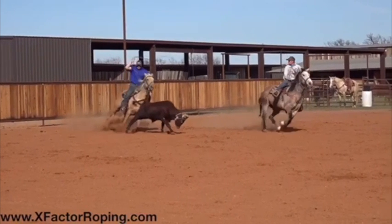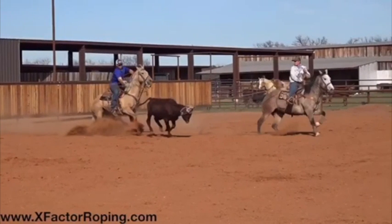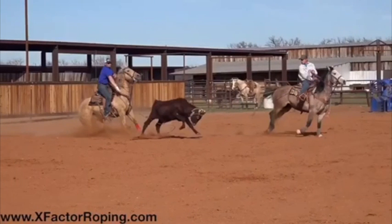What I teach is whatever you make your hand do, your loop is going to do the same. As I roll the video farther you're going to notice right in there you're a little bit out of time.